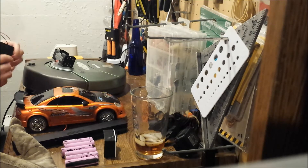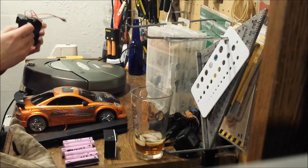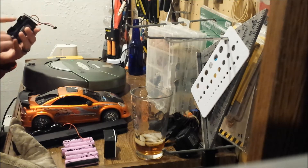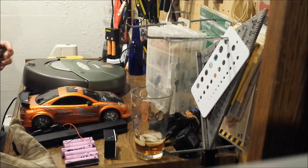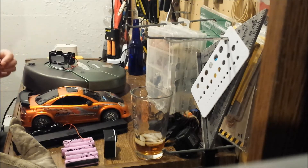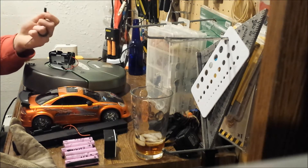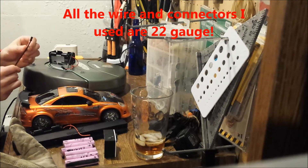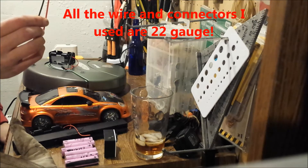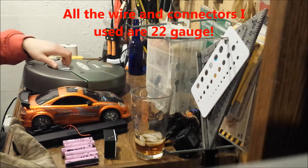Then you buy yourself a couple of these wiring cases — battery cases — that you can wire together, and you wire them in series: back to back, positive to negative, just like a regular series circuit. Then you get these JST cable connectors — you can buy them off Amazon or the internet — and they plug together with a male and female end.